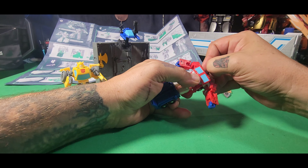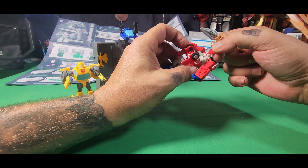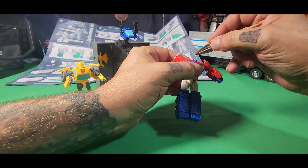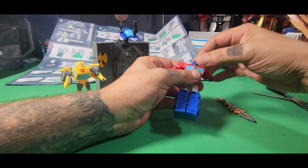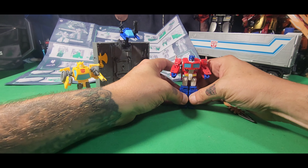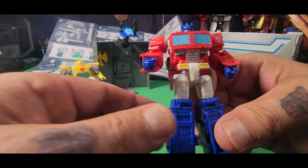That way we can now spin the whole body around, lift it up, and flip this panel back to flip out his head — which is very difficult to do. Good thing we have the Cheetor helper. Bear with me folks. You have to switch to something more solid. There we go — we have Prime in his robot mode. Oh, forgot to split the legs. There he is, Prime in his robot mode.